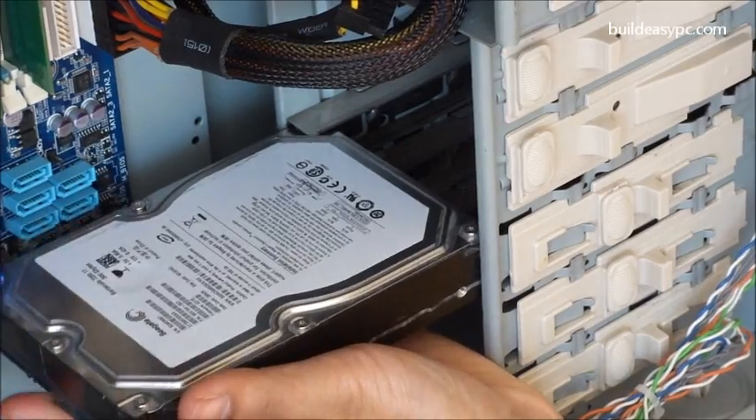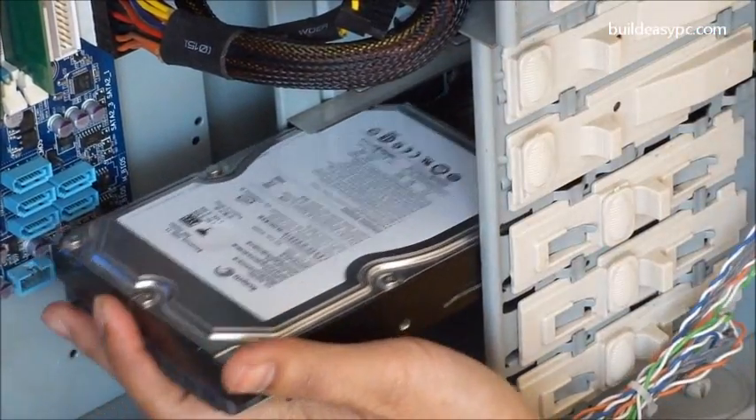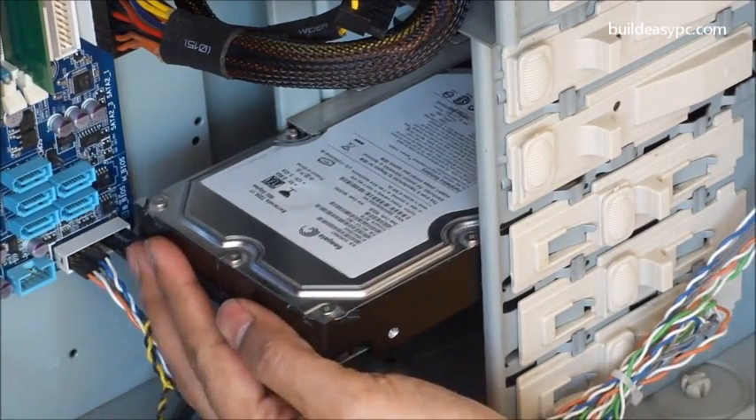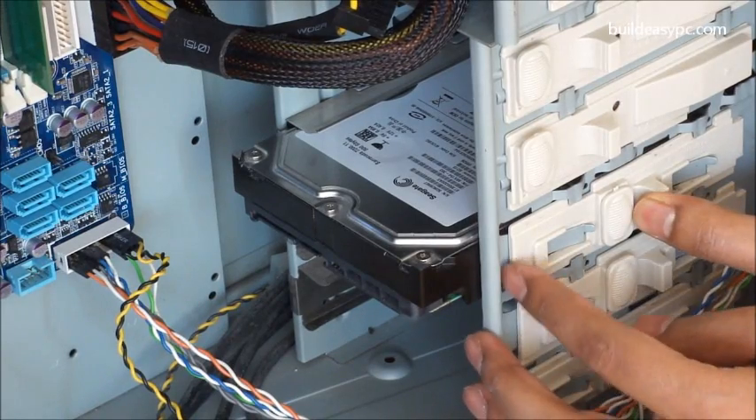The first thing to do is choose an empty 3.5 inch hard drive bay. Gently slide the hard drive into the bay, then lock the hard drive into place.